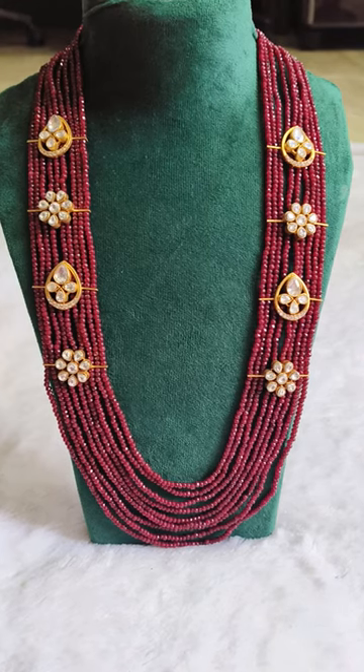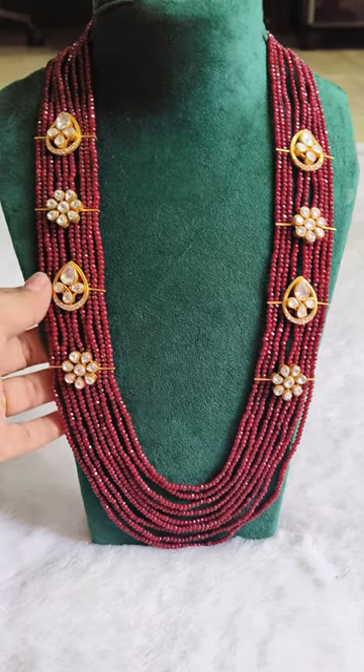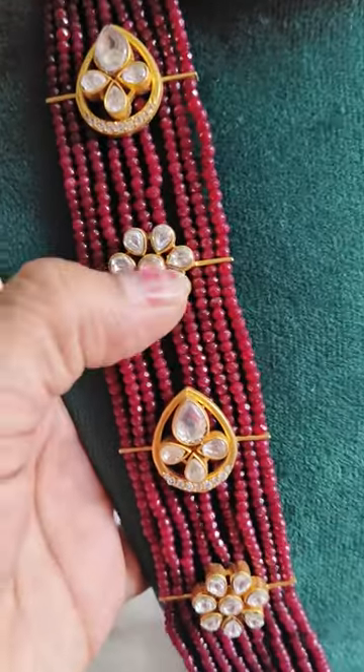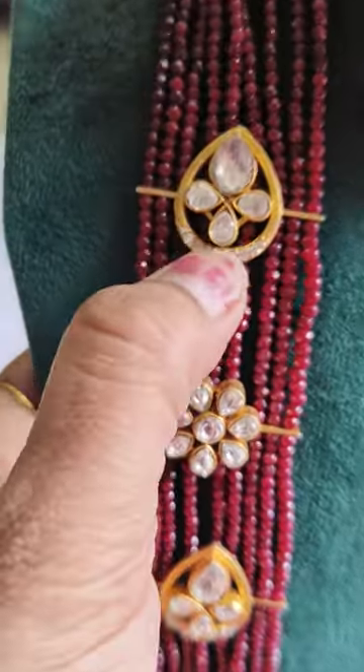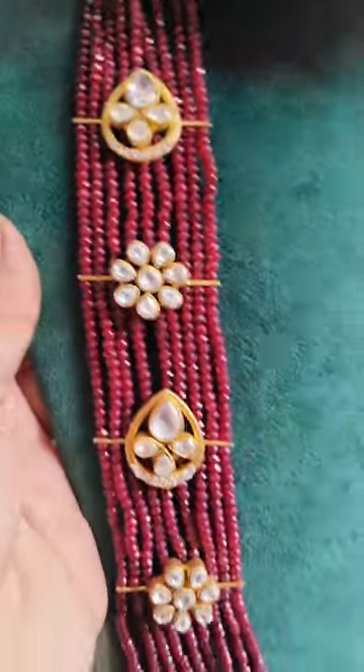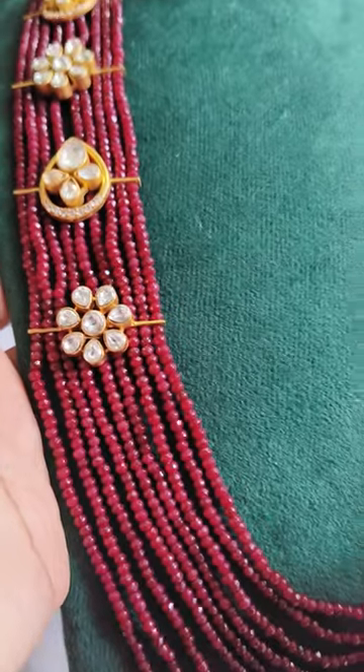Hello, good morning everyone, welcome back to our channel. I am going to make a beautiful set — a moissanite stone combination. I am going to make a side connector, a beautiful set with a lot of quality.